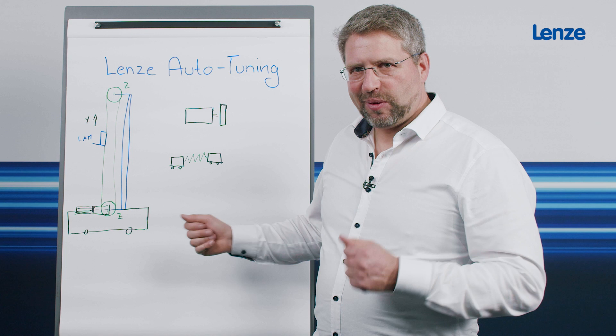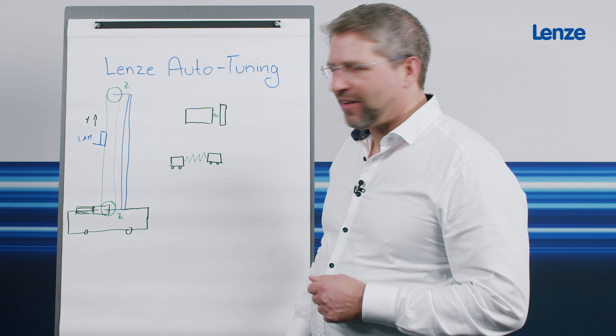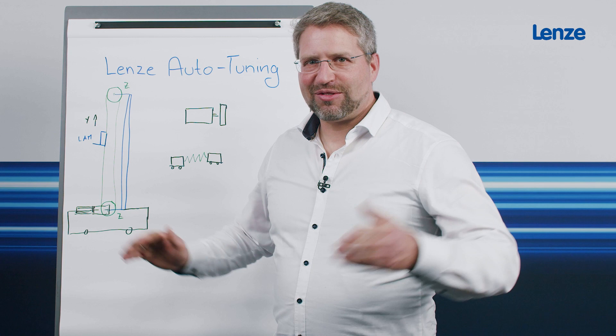I hope I have convinced you too, and would be delighted if you were to try out Lenze autotuning in the near future and report back to me on your experiences with it. I look forward to your questions and feedback. I hope to see you at a show. Thank you very much.